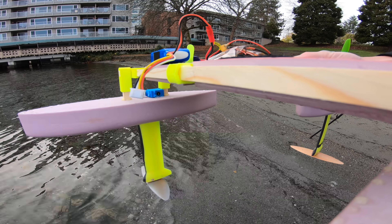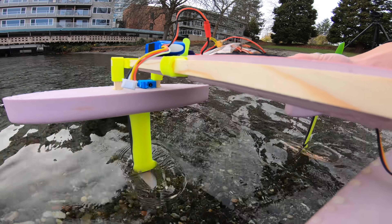Big thanks to Squarespace for sponsoring this video. Recently I got the urge to build an actively stabilized hydrofoil boat.